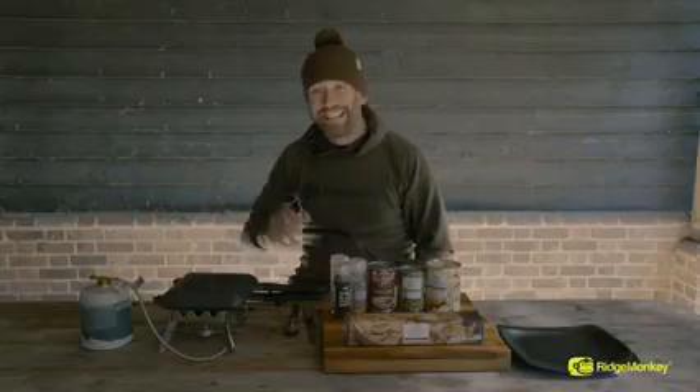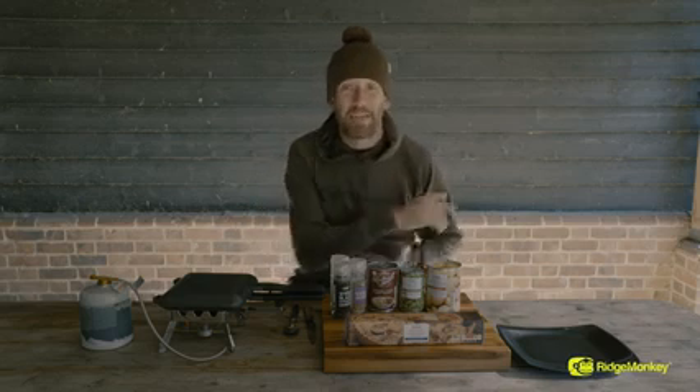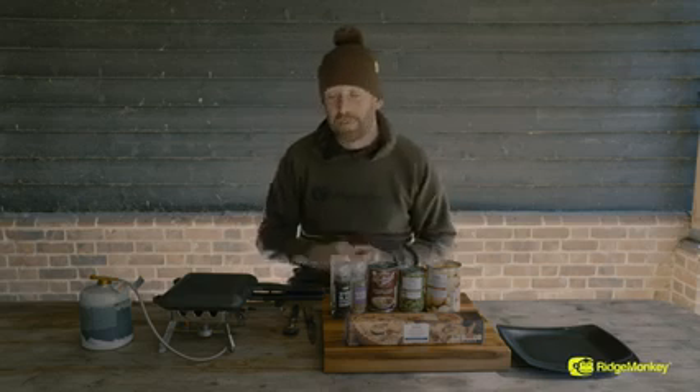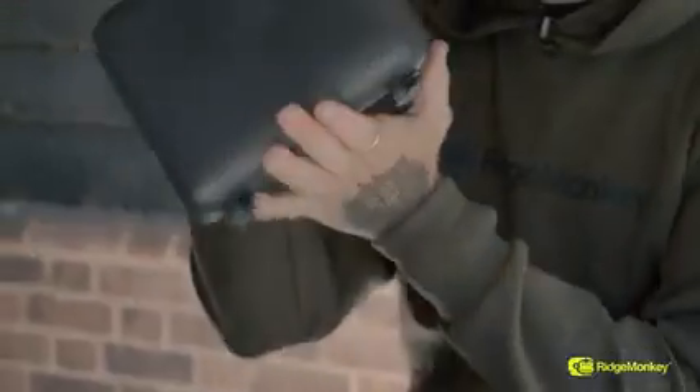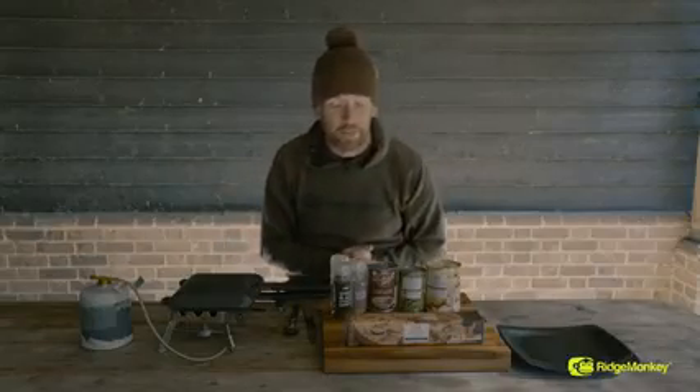Hi, I'm Simon from Ridgemonkey and today I'm going to be taking you through how to make a really simple little steak and potato pie. We're going to finish it with some mushy peas and it's all going to be made in our XL compact pan. Now let me take you through the ingredients that we've got.